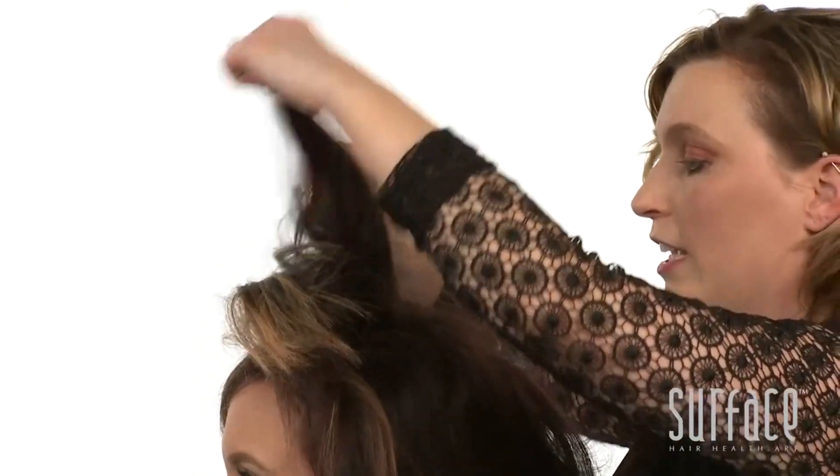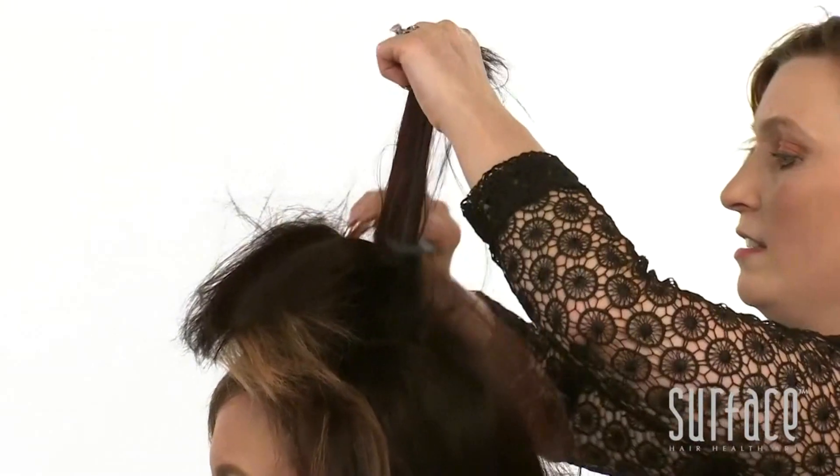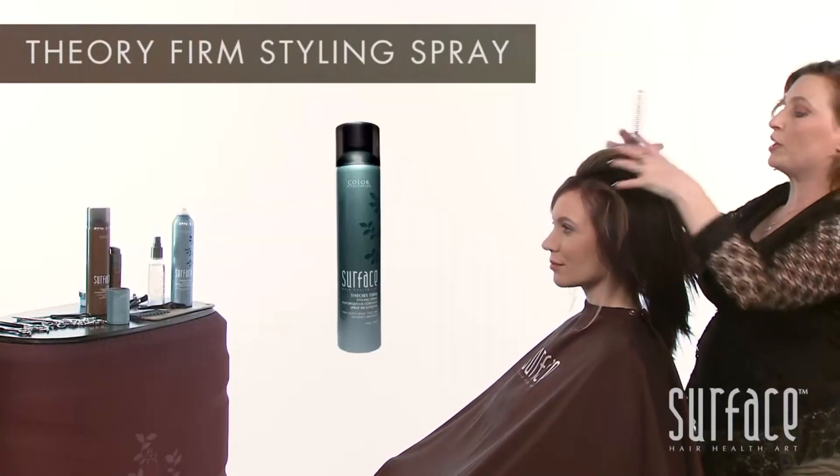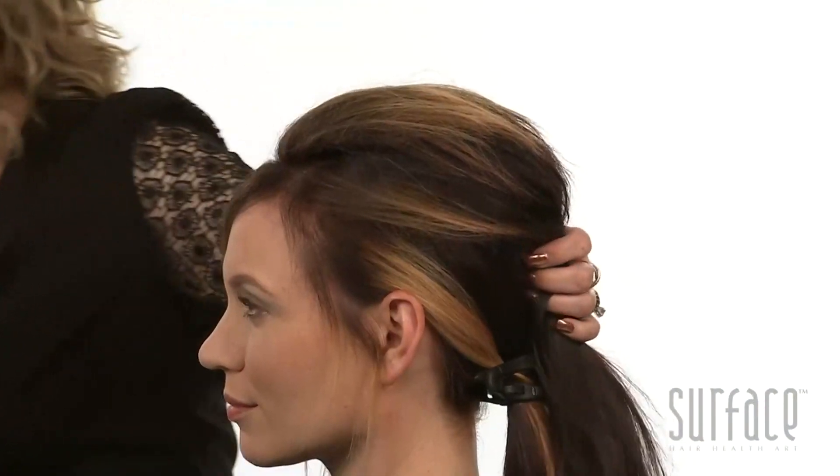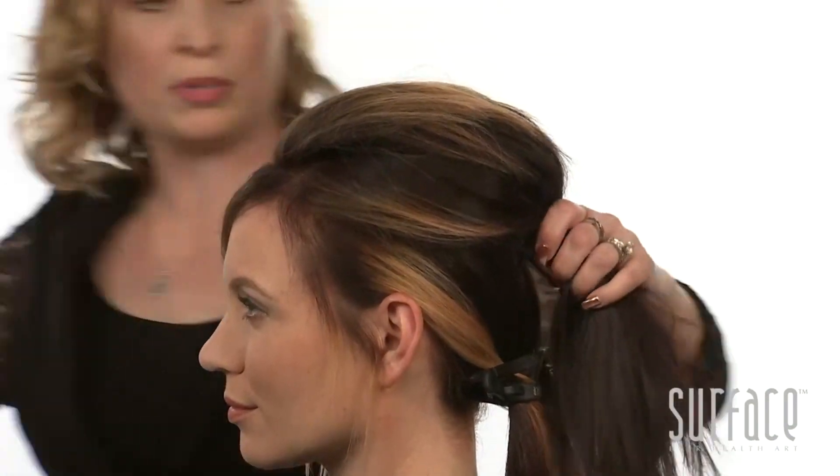As we work quickly, we'll be draping this hair back into that section. We'll use our Theory Firm to hold that into place.